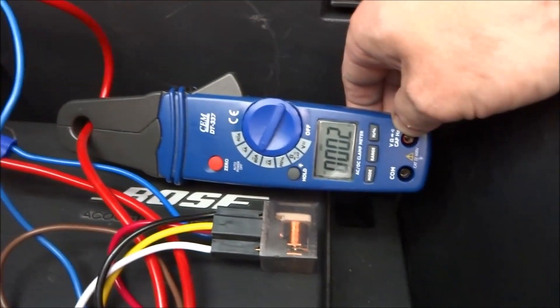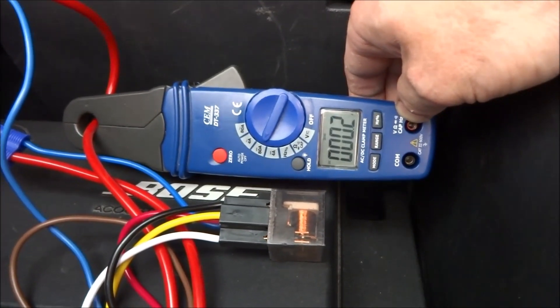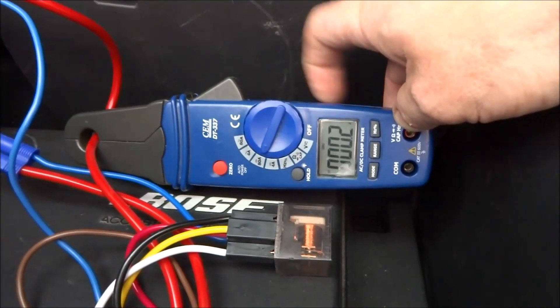So what I'm going to do now is go for a drive. I'm going to leave the camera on, but unfortunately this will turn off after a little while.